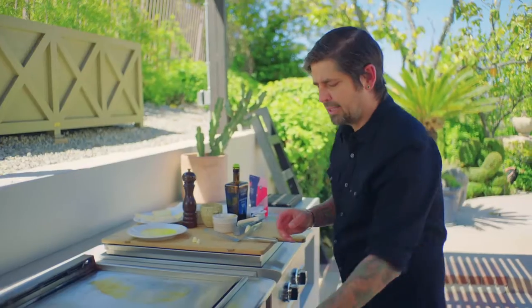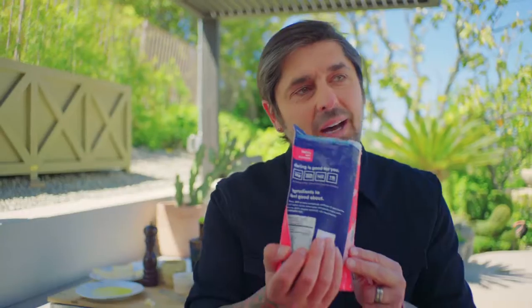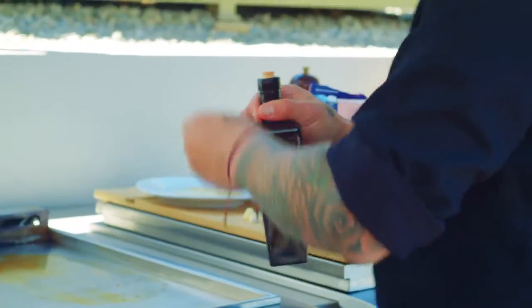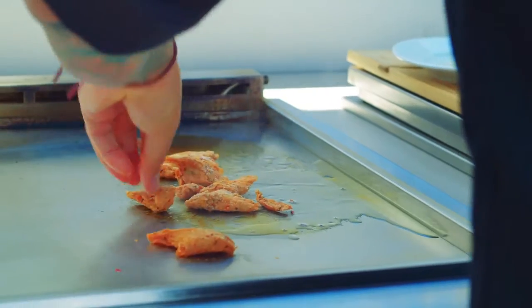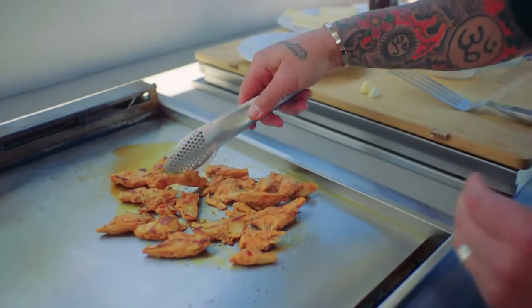Now it's time to cook the Daring. We have our Cajun pieces here. You open the bag and you smell the flavor of these Cajun pieces right away. We're going to put a little bit of olive oil and go on medium heat — not too aggressive. We're going to put our pieces on the grill to get a nice coloration. Daring is like chicken but made from plant. If you can cook chicken, you can cook Daring — it's more easy.